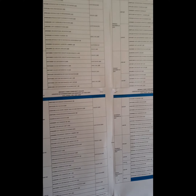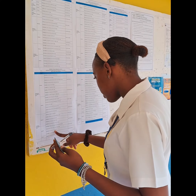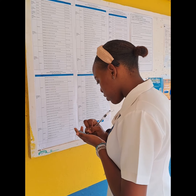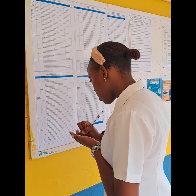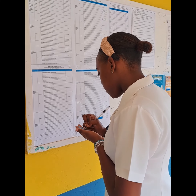Step 4. Check your email for your exam timetable — it will also be posted around the campus. Pay special attention to the dates and times of each exam, and mark them down on your calendar. Being well prepared and organized is the key to managing exam stress.